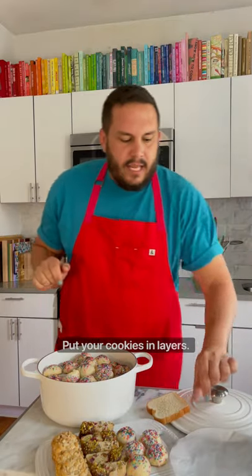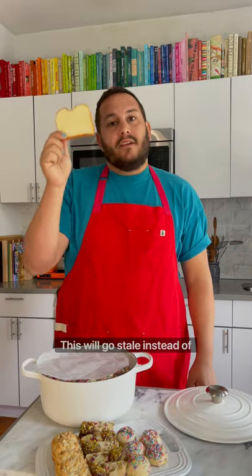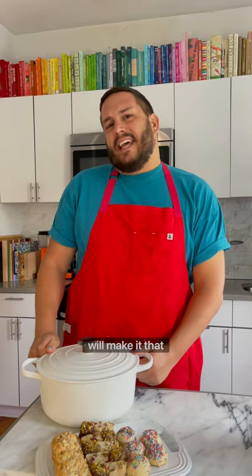Put your cookies in layers, and in between each layer, add a piece of parchment. When you get to the very top, put a piece of bread. This'll go stale instead of the cookies. Put your top on. Everything will last for about a month, but I don't think your cookies will make it that long.